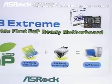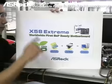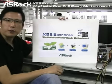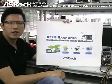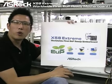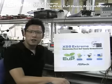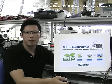I would also like to take this opportunity to introduce that the ASRock X58 Extreme is the worldwide first EUP ready motherboard. ASRock is also the worldwide first EUP ready motherboard manufacturer. We will do a comparison test between the ASRock EUP ready motherboard and other manufacturers' motherboards, and show you the difference in power consumption when the system is in off mode. Let's check this out.